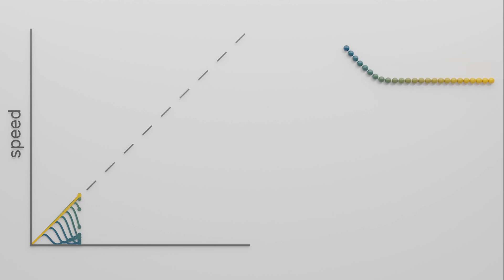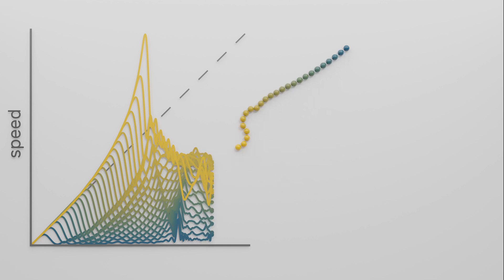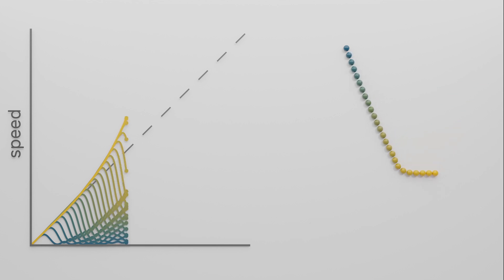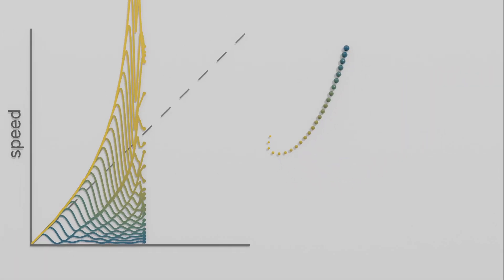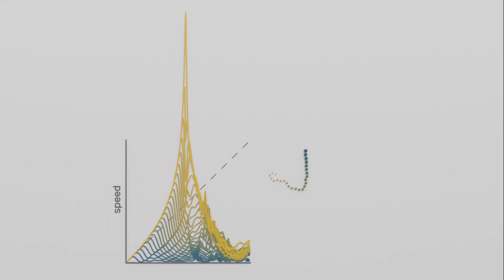This way the tip can move incredibly fast, and in real-world whips it can even break the sound barrier. The cracking sound of a whip is actually a sonic boom caused by the tip moving faster than the speed of sound. A common trick to enhance this effect is to use a tapered shape, and we can see that the tip moves way faster than before. This works because a comparable amount of energy from the inner marbles is concentrated on an even smaller mass in the tip.